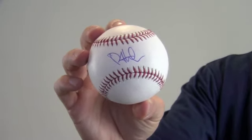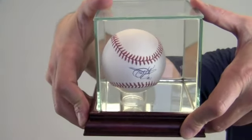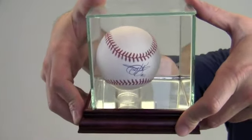Protect and preserve your memorabilia with one of our custom UV protected glass cases. It comes with a removable top and mirrored bottom.